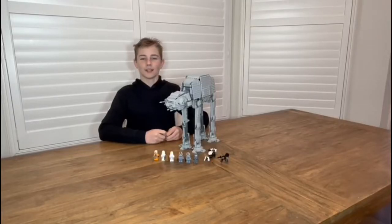Hello everyone, welcome back to another video. Today we'll be reviewing the Lego Star Wars AT-AT set 75288.